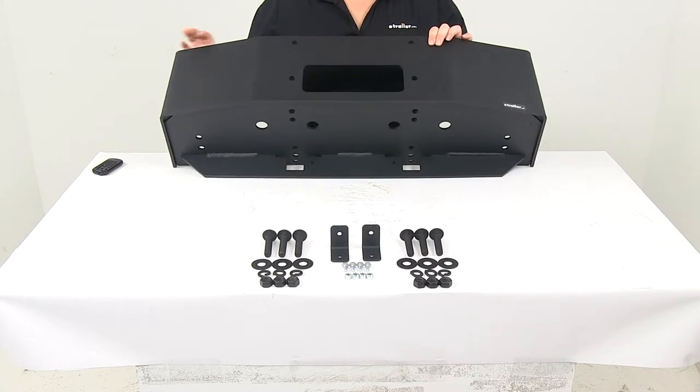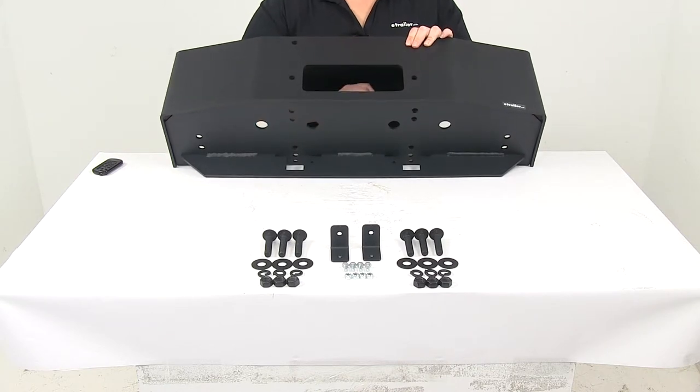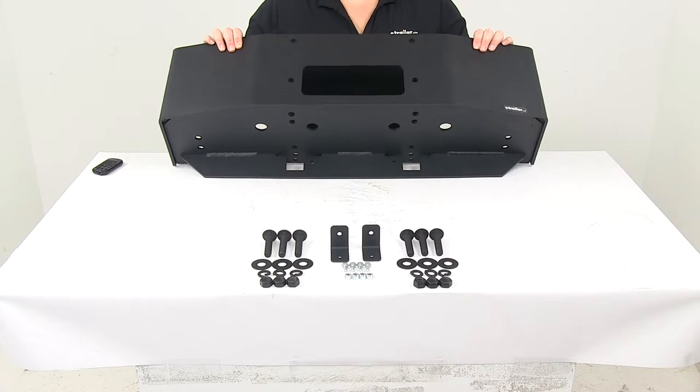We have a lot of different mounting hole options on the underside or the bottom of the tray here. This is going to allow you to mount up your 12,000 pound winch as well as let dirt and debris fall through there so it doesn't sit and cause any damage to your components.